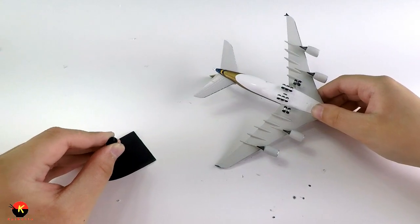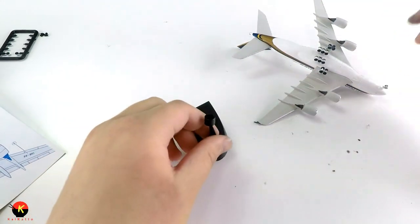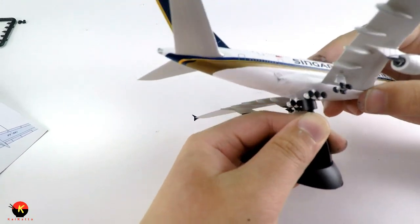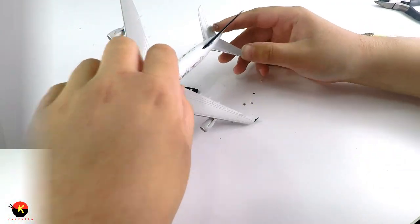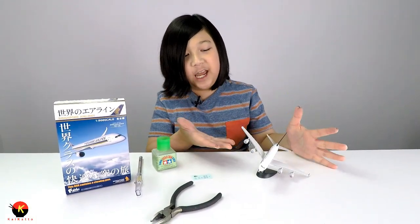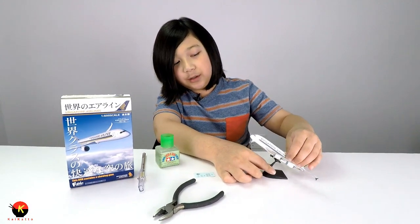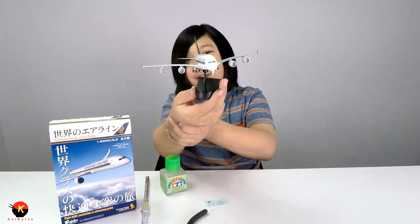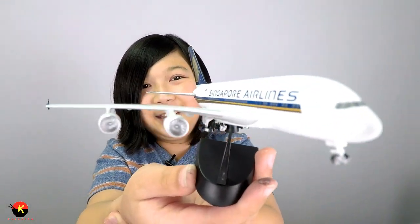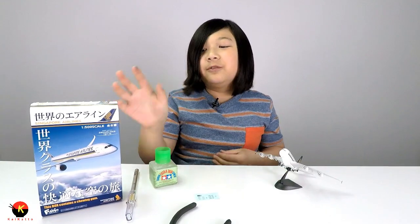So I'm going to put it on the stand now. It looks like the stand is tilted, but actually it's not stuck — you can move it around to whatever position you want. My personal position is just like that. And it's a really nice scale model. If you just look down at it, it looks so majestic. F-Toys did a really good job with this. Congratulations to Singapore Airlines for their 50th anniversary.